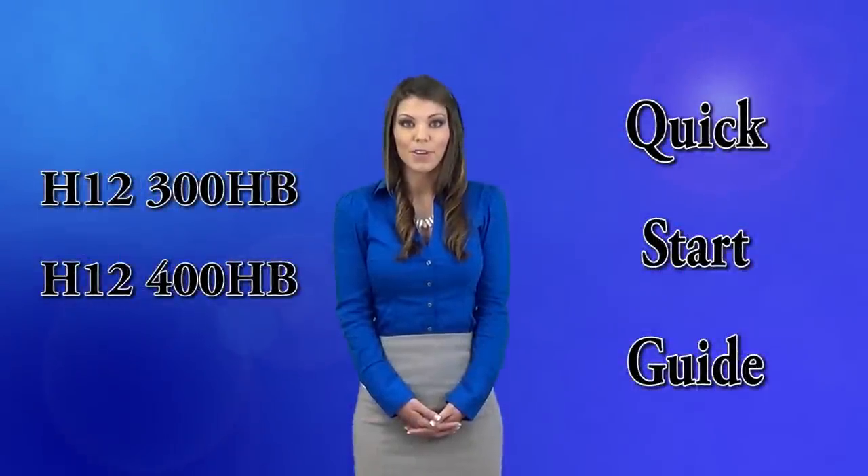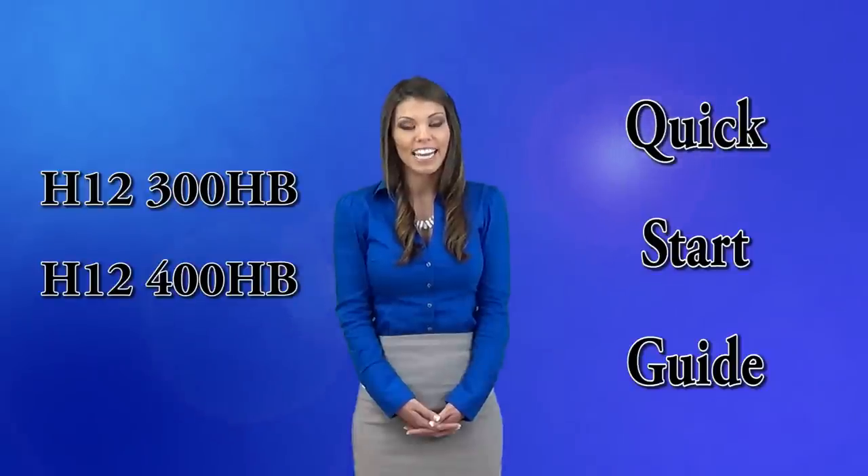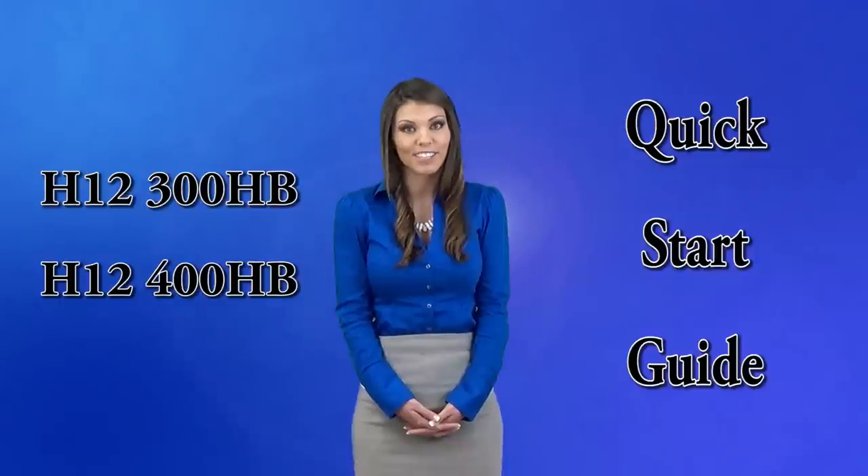Hey guys, we're here to talk about how to set up your new evaporative humidifier model H12-300HB and H12-400HB. I'm Casey with Essek Air coming to you straight from the source with your quick start guide.